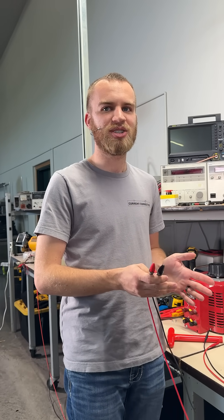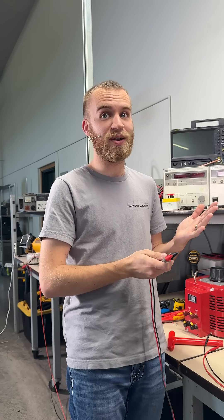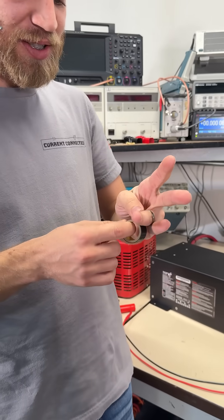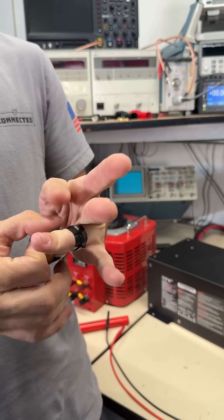So it takes both of them to actually be dangerous. Now, when there's high current available and things like metal rings, I could easily get burned. That's actually a bigger risk at low voltage than getting electrocuted to death. So it's definitely a good idea to take your rings off and keep them from shorting out on things if you want to stay safe.